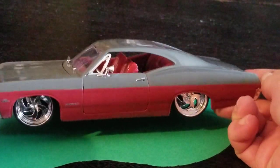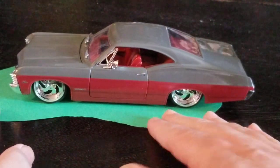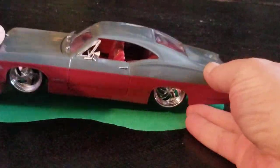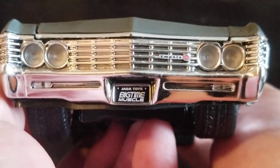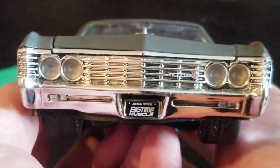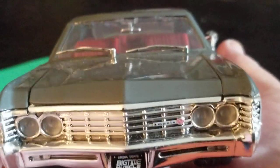Let's set this bad boy down on the rug and take a look. I like that two-tone paint right there. So we start on the driver's side and move clockwise to the front. It says Jada Toys Big Time Muscle. It's a very accurate front grille and headlights — it looks really good.